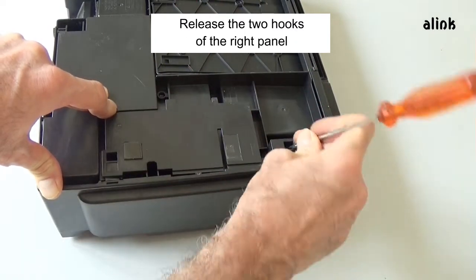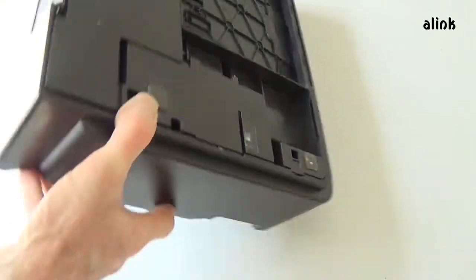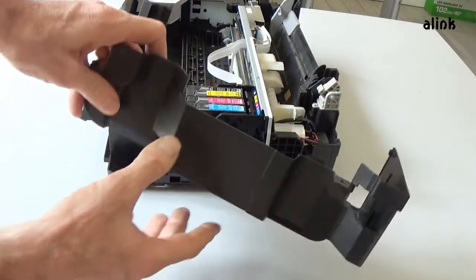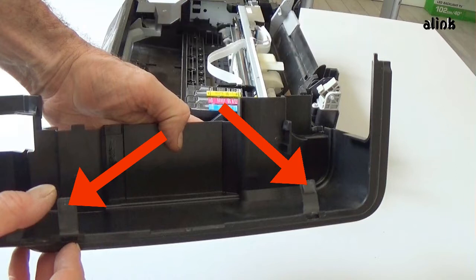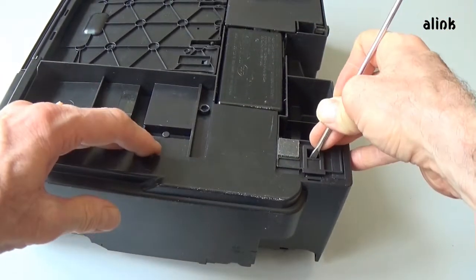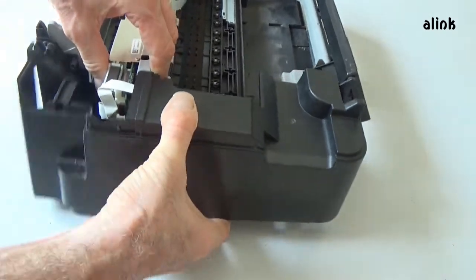Release the two hooks of the right panel. Remove the right side panel. Remove the left panel — these are the two hooks. Release the two hooks of the left panel. Remove the left panel and the right panel.